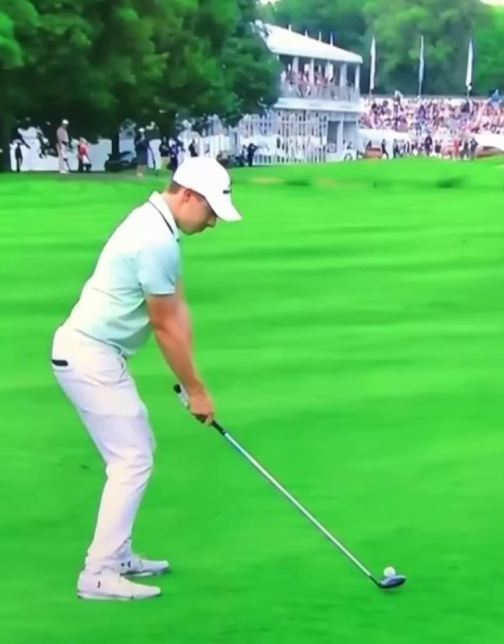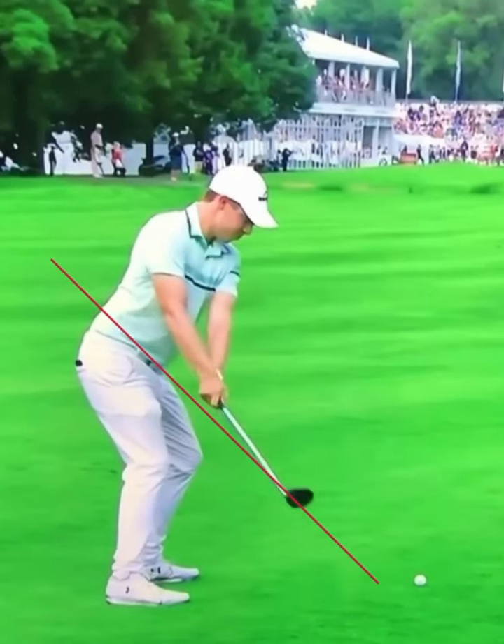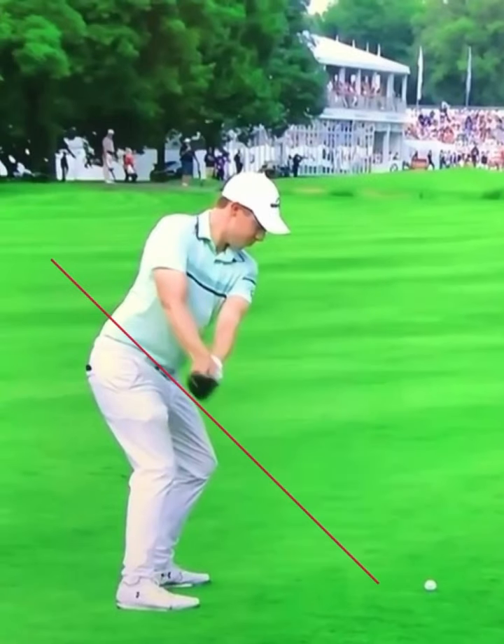I'm going to put a line here on the plane of his golf shaft so we can see exactly how he stays on plane as he takes the golf club away. The camera does move a little bit here, but you're going to see — look at that club head go right up that plane line. Awesome position here in the backswing: arms fully extended, club face parallel with his spine, so he is perfectly on plane.